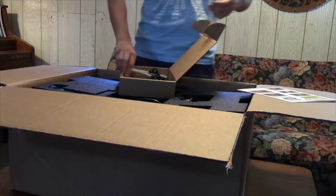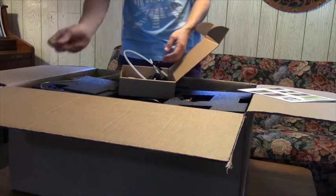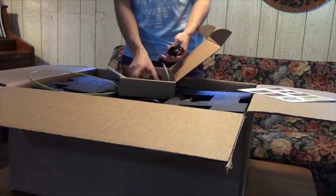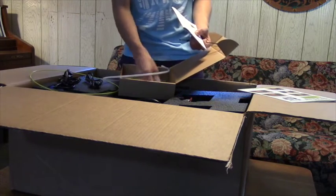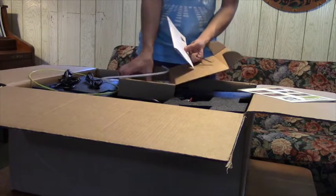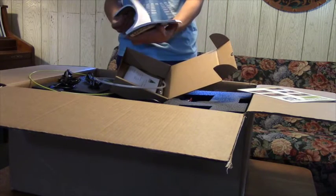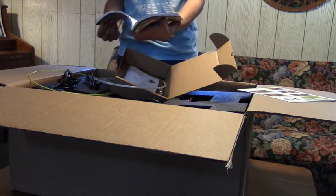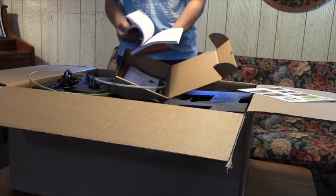They gave me some practice filament that I can use for just kind of test printing if I didn't have any already. But I do - I have a spool of red PLA that I bought from LulzBot. Oh, it comes with an SD card, sticker, and this looks like the for-real manual. So that's what's in the accessory box.